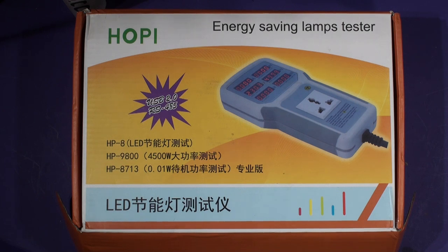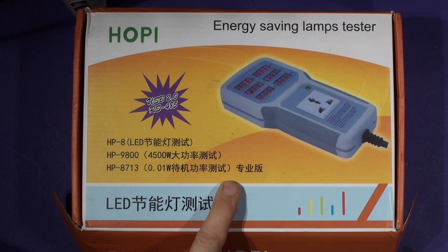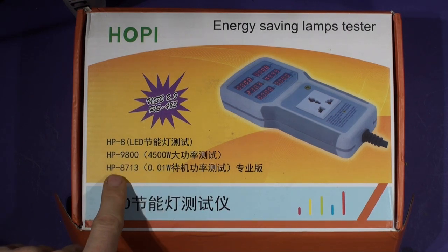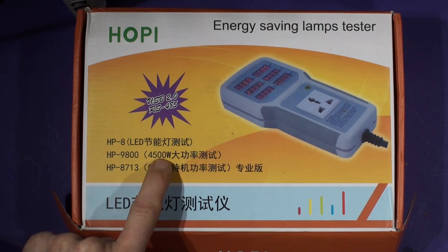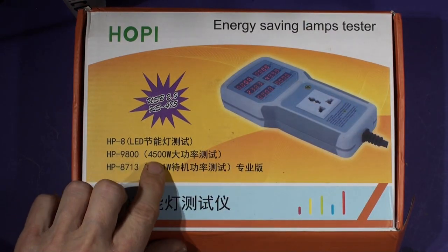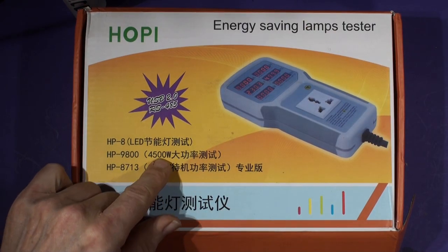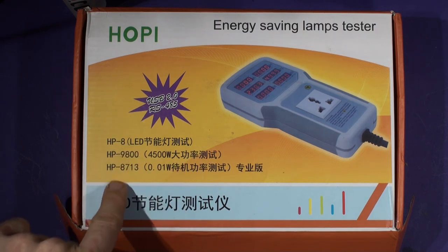I've seen these Hoppies for a while and I've been wondering about them because I've got power meters which I do development work with. I was wondering how good the Hoppy is. One came up for sale on Black Friday so I bought it. There's an HP8 and HPAE 9800 which is 4500 watts, so that's the lower resolution version. It still says 'energy saving lamps tester' - so if you've got any 4500-watt energy saving lamps you must be running a football stadium.